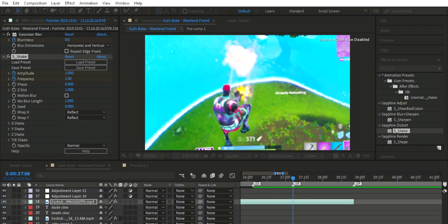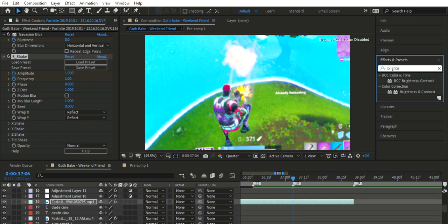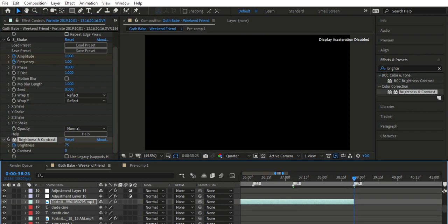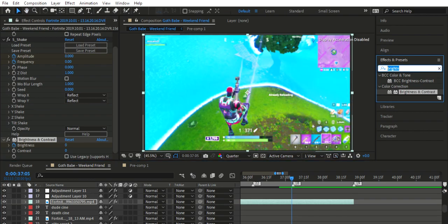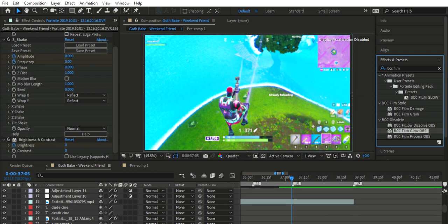Yeah, I like that, that looks pretty clean. Then we'll go Brightness. This is a very basic tutorial — if you want me to make a more complex one, let me know. I reckon around 75 should do it. Boom, let's see how that looks. We'll be using BCC Film Glow as well — you need the BCC plugin for this, so just remember that.